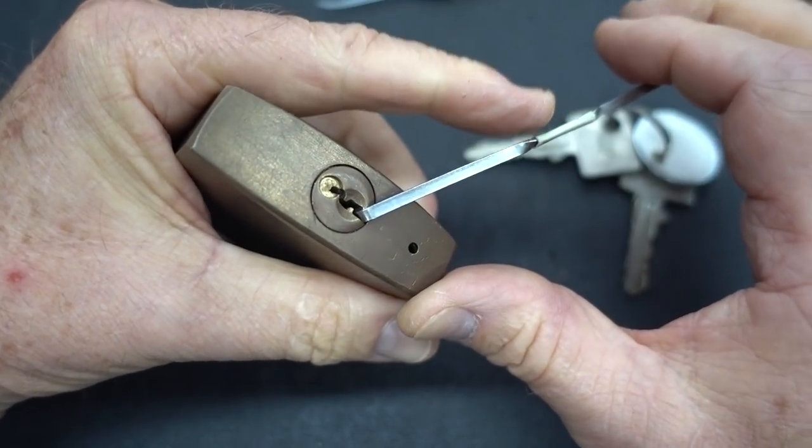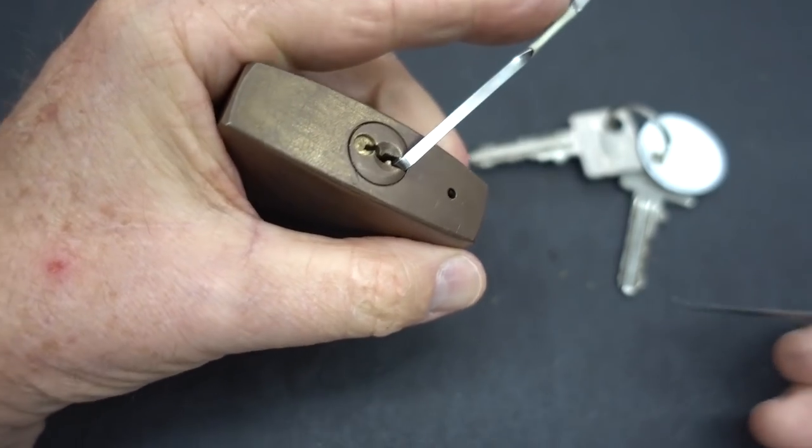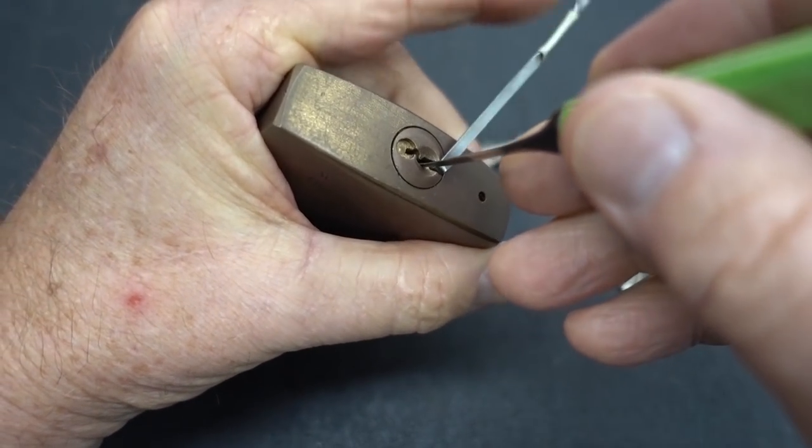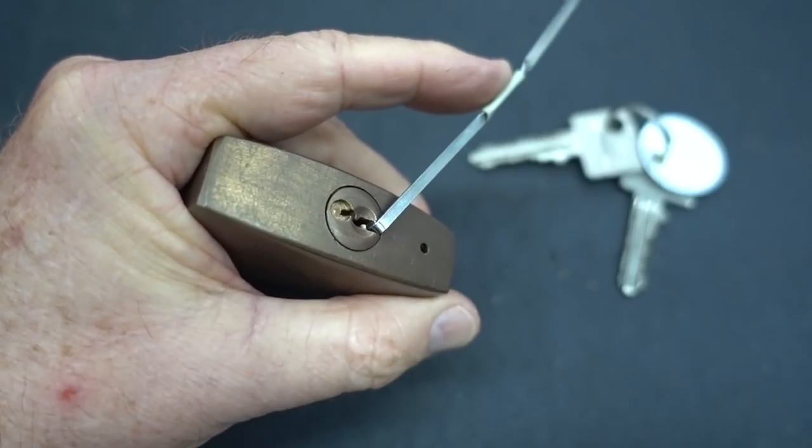Like I said, I've done this too many times. This thing is full of spools. Here we go. Moderate tension — it is a pretty strong spring on that core.